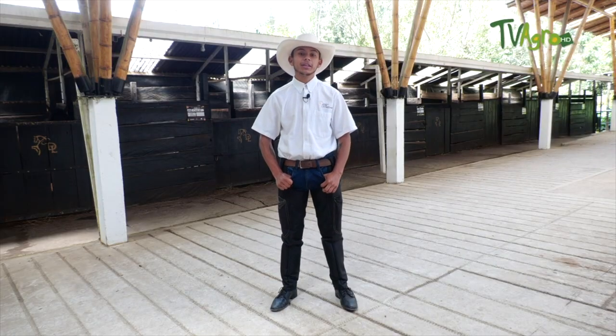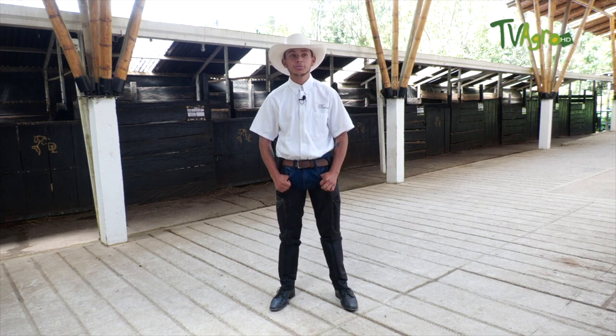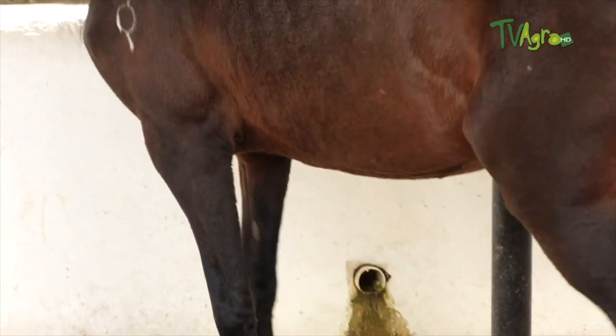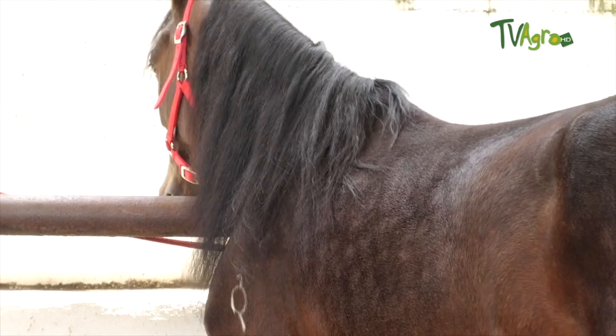The Colombian criollo horse and the potros from birth are prepared under the technique imprinting, which is developed so that they can acquire confidence and there is a socialization between horse and man. We look for the horse to begin to turn on its own. This technique is developed around 12 to 14 months of age.